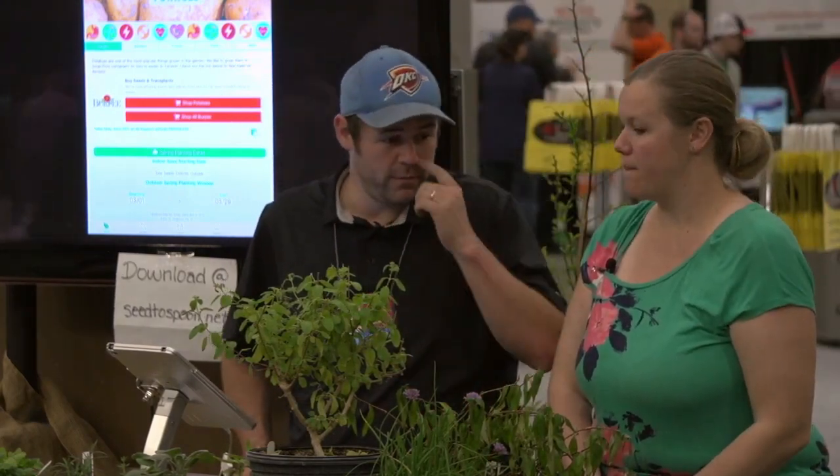We plant pretty much all of them in the 20-gallon or 15-gallon smart pots. We have some for sale over here — the 15 gallons are the smallest we have for sale here, but we have the larger ones too.